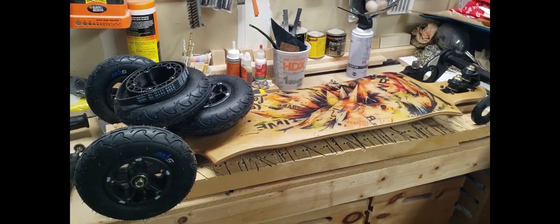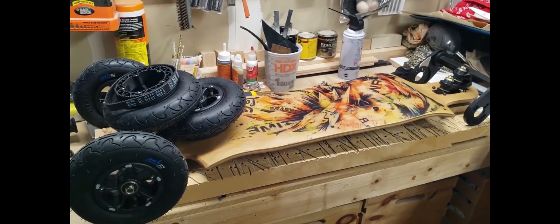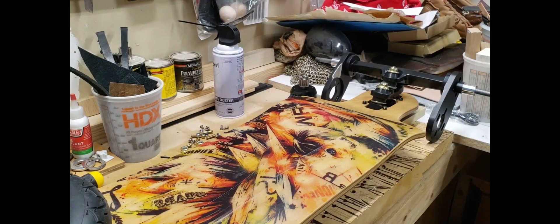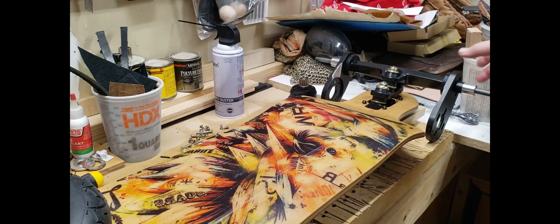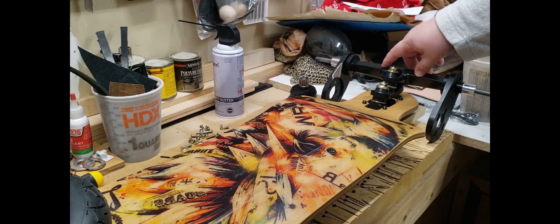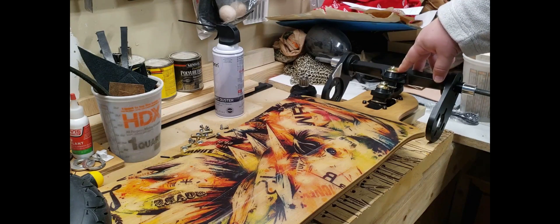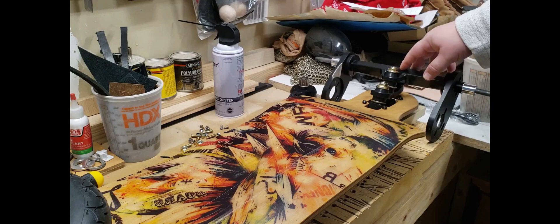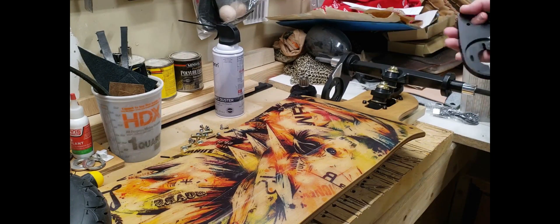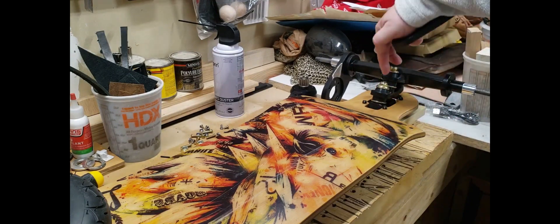Putting together my DIY longboard electric skateboard. I'm gonna go through what I bought and what I had to do. I got a Land Yachts board and bought the 15 inch double kingpin trucks off of Flipsky. It took a while to get here but they came nicely with motor mounts. I'm putting them drop-through, so I just had to pull these off, put it through the other side, and put everything back together.